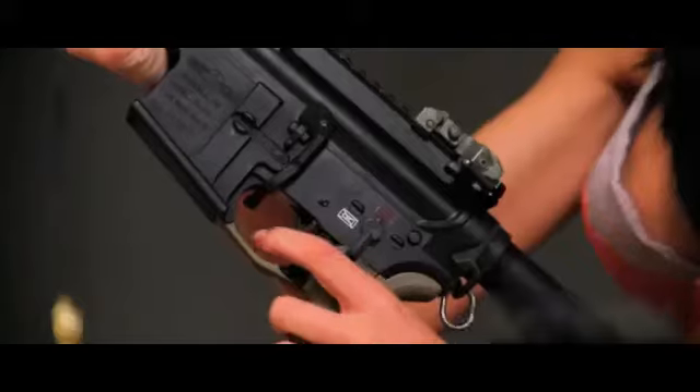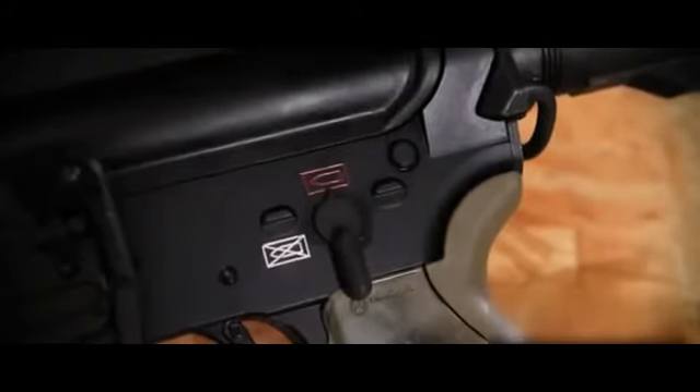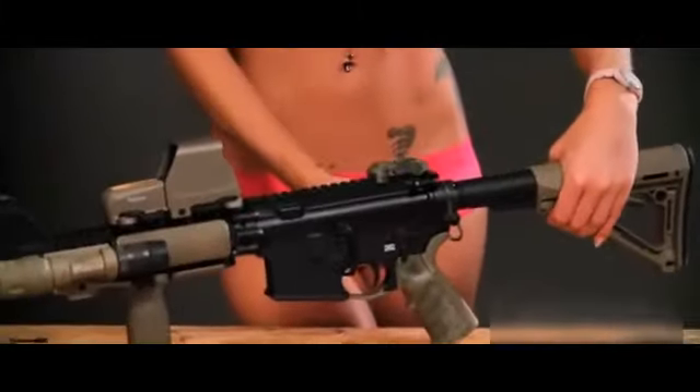Drop the bolt carrier forward and then the hammer. Push down the rear takedown pin — using a nail punch can help — and pull from the opposite side. This will shotgun your rifle.